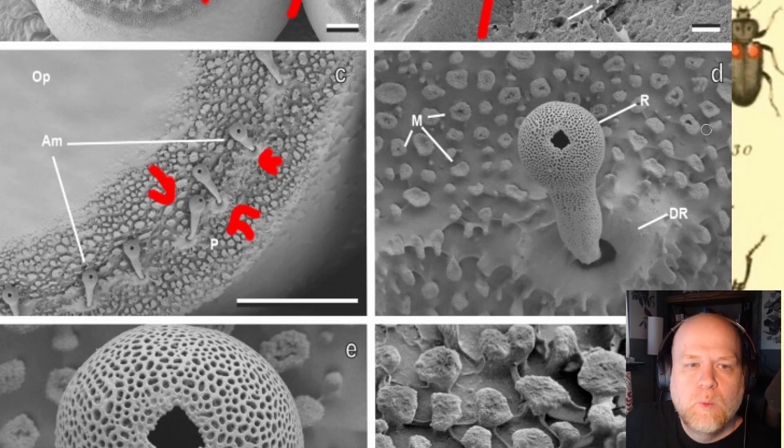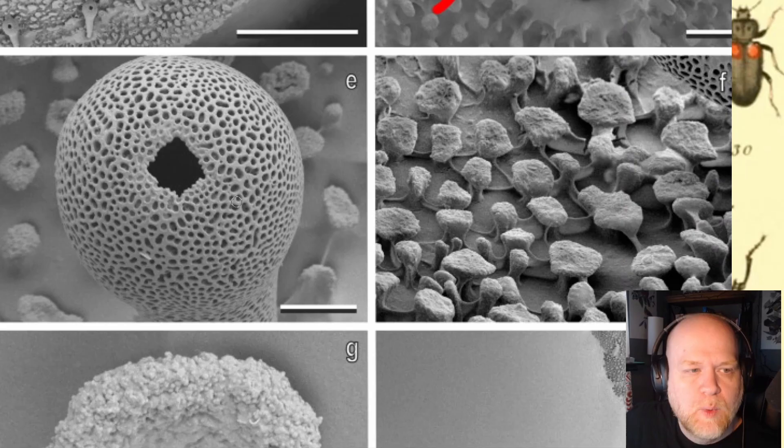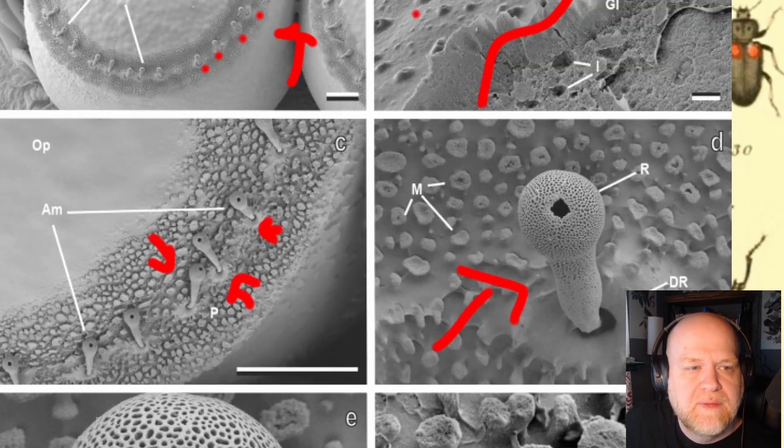Aeromicropiles are how oxygen gets in and out of the egg — how water gets in and out. Sometimes micropiles are how sperm gets in, but generally the sperm micropile is just a simple hole. In this case you have very elaborate club bodies with an opening, and this is what allows respiration to occur: air and humidity go in and out through this passage, and this is how the egg controls the respiration and humidity of the organism inside.